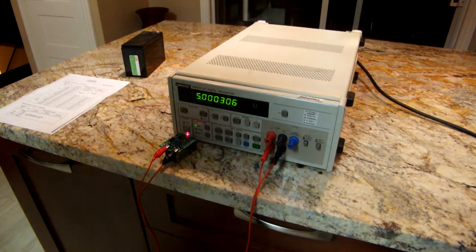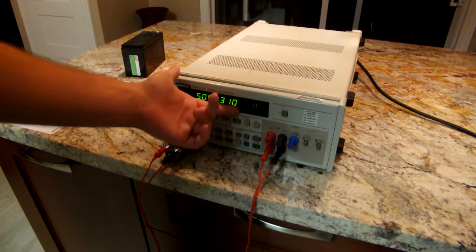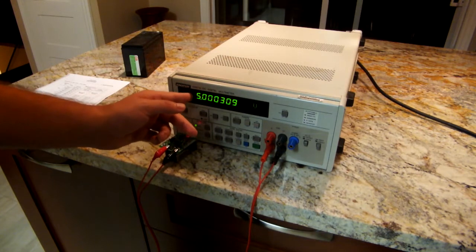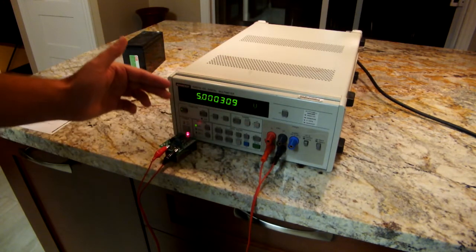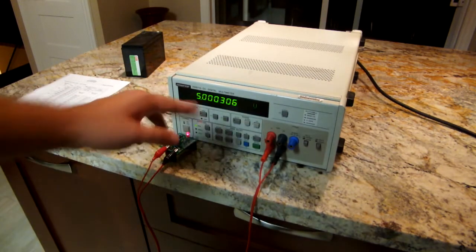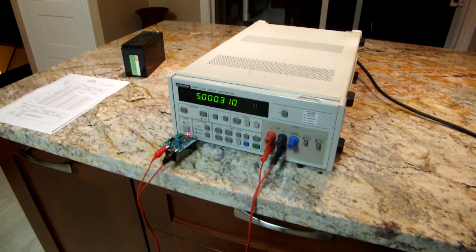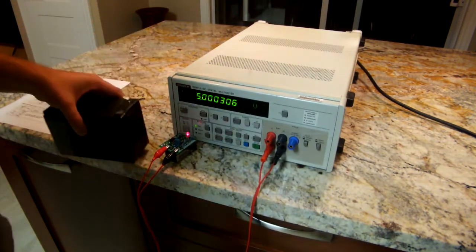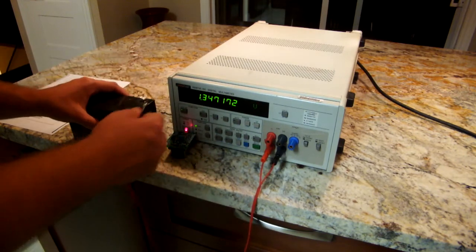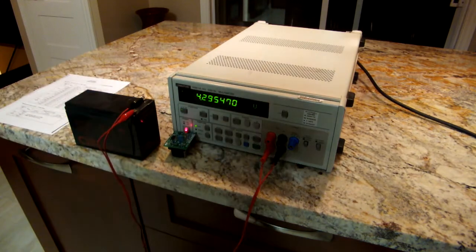As I said, this is a six and a half digit meter with seven and a half digit overranging. Right now we've actually got six digits showing — it's a 2 million count meter with 20 million count overranging, and it's bumped down a range to measure this five volts. If I hook up this lead acid battery, you can see it can actually measure seven and a half digits even though it's nominally a six and a half digit meter.